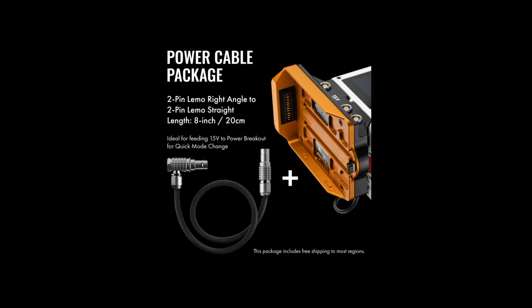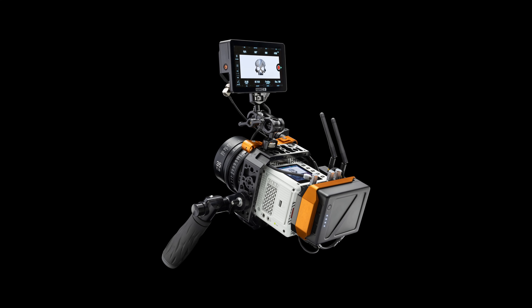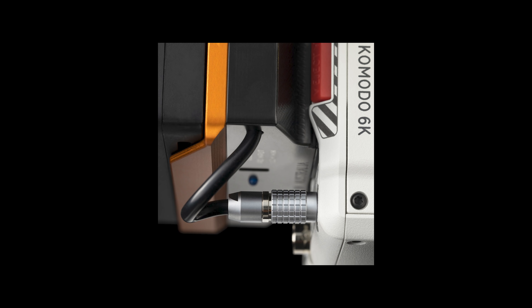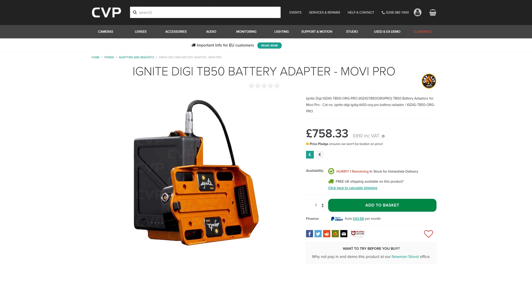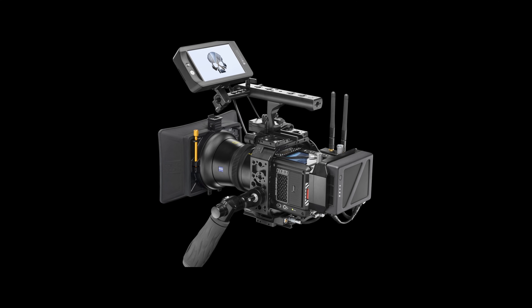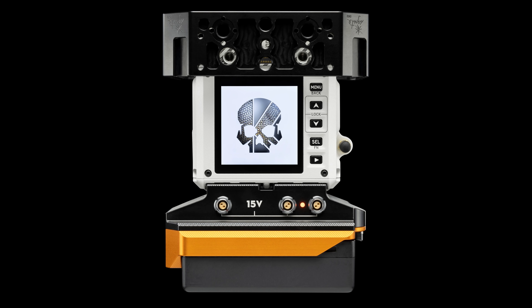Ignite Digi has released a new power backplate for the Komodo which uses DJI's fantastic TB50 batteries. With Ignite Digi starting out designing accessories for the gimbal world, they have created some great accessories around DJI's TB50s, which are used to power the Ronin 2 and Inspire 2. With the Komodo being the size it is, it makes more sense that people will most likely be flying it on a Movi Pro over a Ronin 2, and Ignite Digi make an adapter to use the TB50s on the Movi Pro. So for owners of the Movi Pro and Komodo, this could unify the batteries across both. It looks well put together and provides a range of power inputs and outputs — a very specific solution, but great for people who have an existing set of TB50 batteries and a RED Komodo.